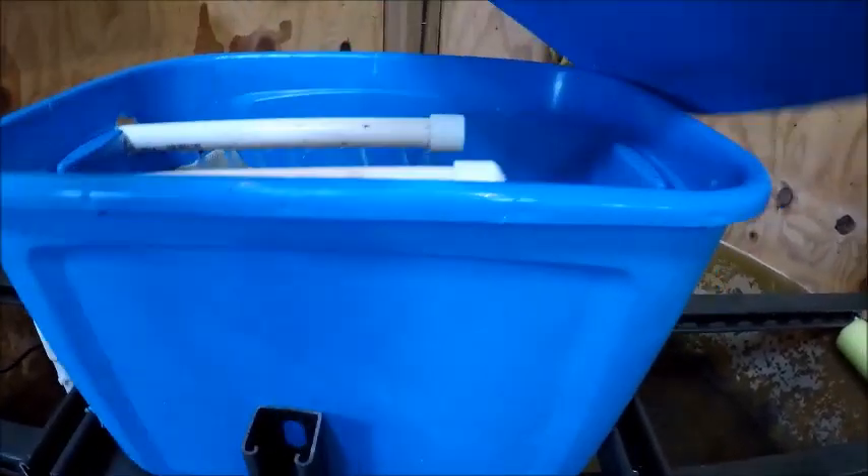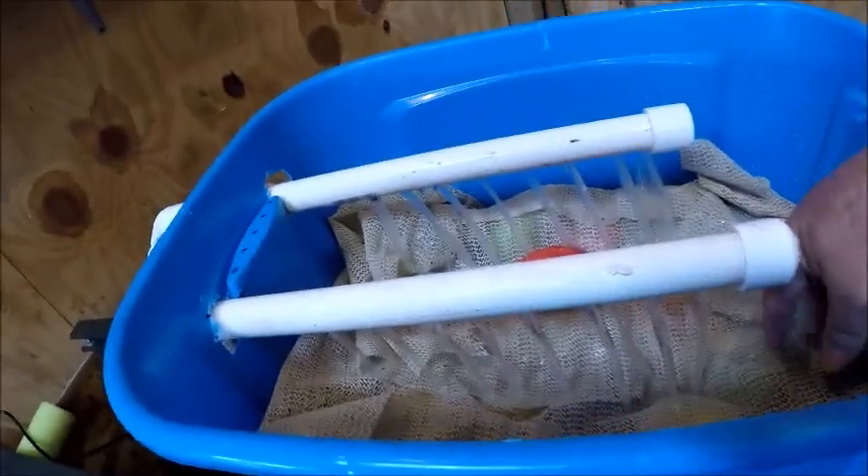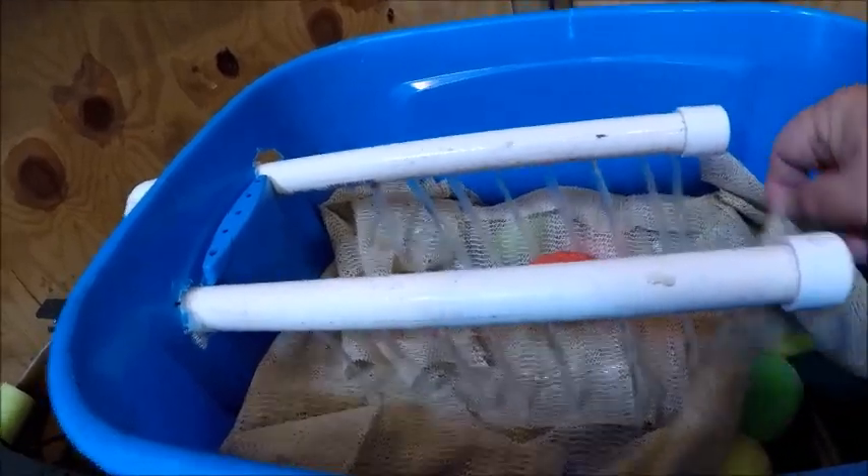I do have a lid on this one. This is the filter system — it's just a little old mat, a place mat actually, from the dollar store. I've got some filters and sponges down in here, and under every bit of that I've got lava rock.